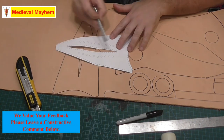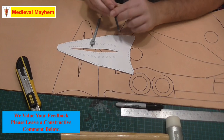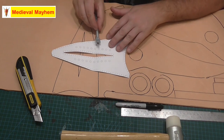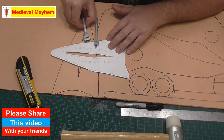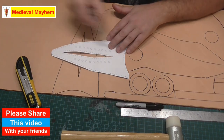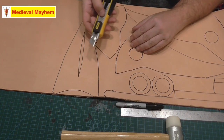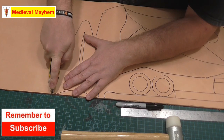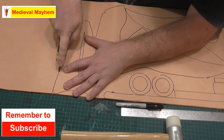You'll notice the actual pattern itself has heaps of holes. Now these are the two hole punches I'm going to be using — these larger holes for the air holes, and these smaller holes. You'll notice my punch spacing is not quite the same as on the pattern I'm working from, so I'm not going to be cutting any of the holes out using the pattern. Instead I'll go through and do that a little bit later. Make sure you have a nice new sharp blade — when you're doing something like this, take your time. You're cutting through fairly thick leather so there's no point rushing it.